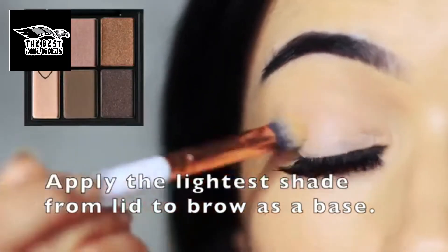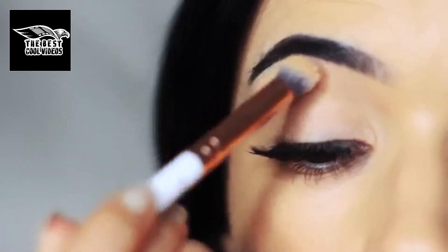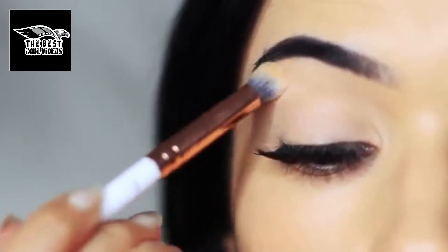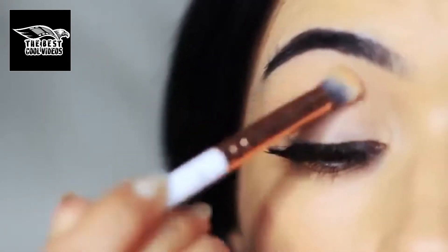The first thing we're going to do is apply the base shade all over the lid — it's the lightest shade from the palette. This is going to set the primer in place but also give us a nice base to work on. If your primer happens to be a clear primer, this will give you a blank canvas or create a nice powdery effect so that we have something to blend over the top of.